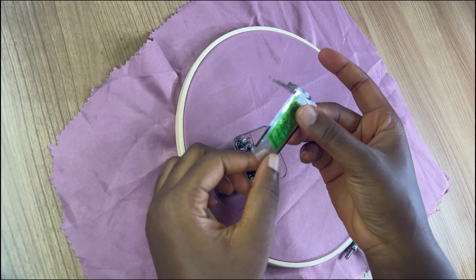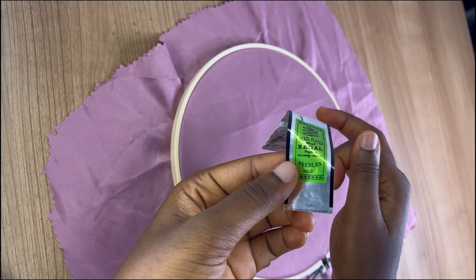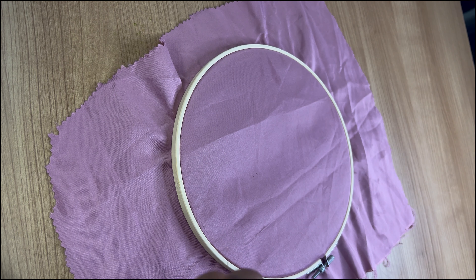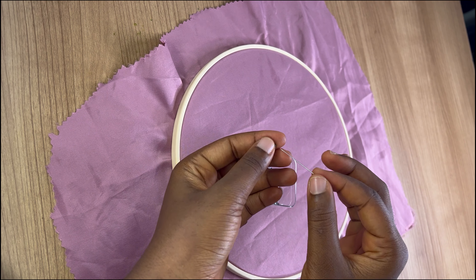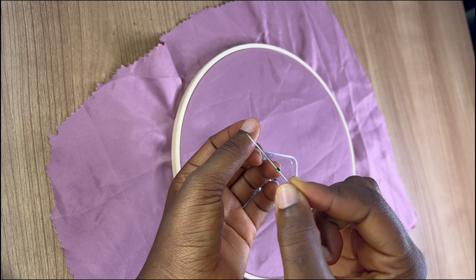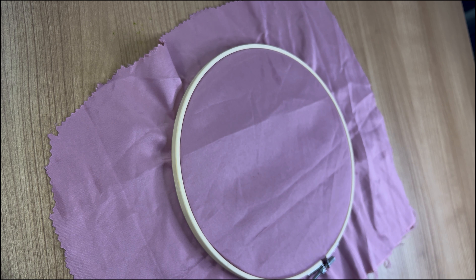To bead this fabric I'm going to be making use of beading needles. This is what my beading needle looks like — if you look closely you'll see that it is size nine. We're using this particular type of needle because it needs to pass through your bead. If your needle is bigger than the bead it won't be able to pass through. You can see how tiny this bead is — the needle passed right through it.